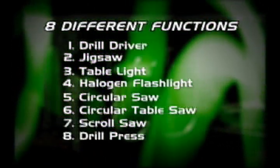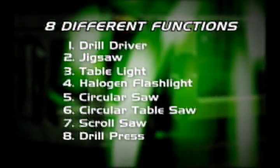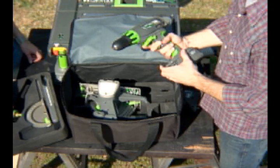The Power 8 Workshop — a true innovation in cordless power tool technology. Eight different functions in a dynamically engineered workstation. A powerful, portable workhorse workshop. Rugged. Powerful. Portable. The power handle houses an 18-volt battery that drives the drill driver.